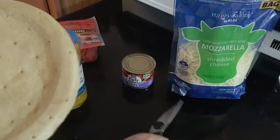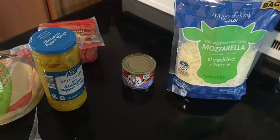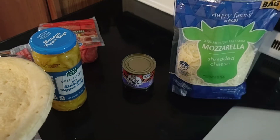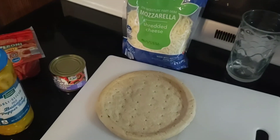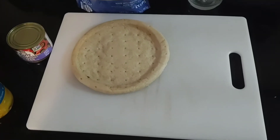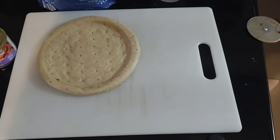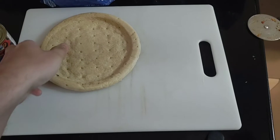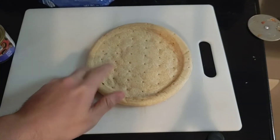So all we're going to do now, we need a cutting board. Just place it right down there, like that. So now we've got this, and we need some sauce. I forgot about the sauce.